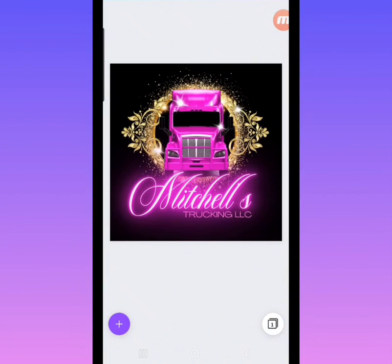Check out our website for tons of templates like these, and thank you for watching.